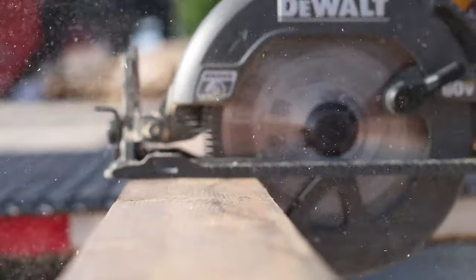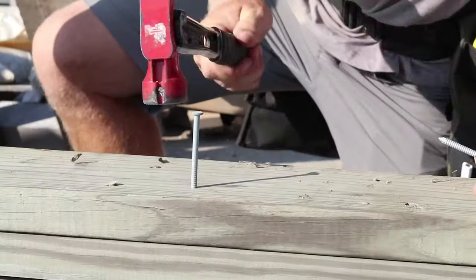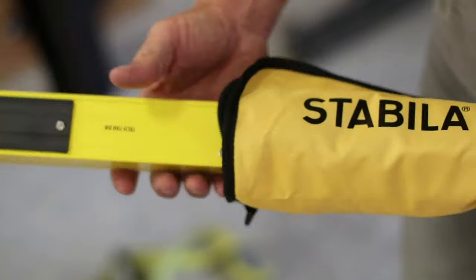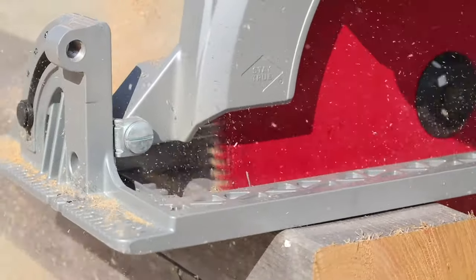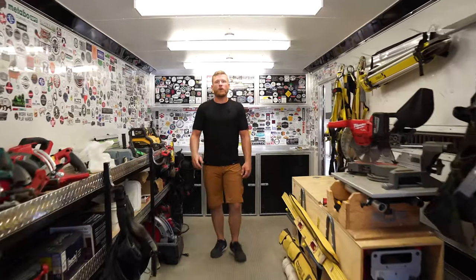All right, now that we've got a clean trailer, let's get into it. This is my tool trailer. I personally don't think it's that cool, but I've been asked so many times to show it off. I know what it's like to just get ideas — maybe you pick one thing up out of this trailer layout and design that will help you with yours, and that's all that really matters to me.